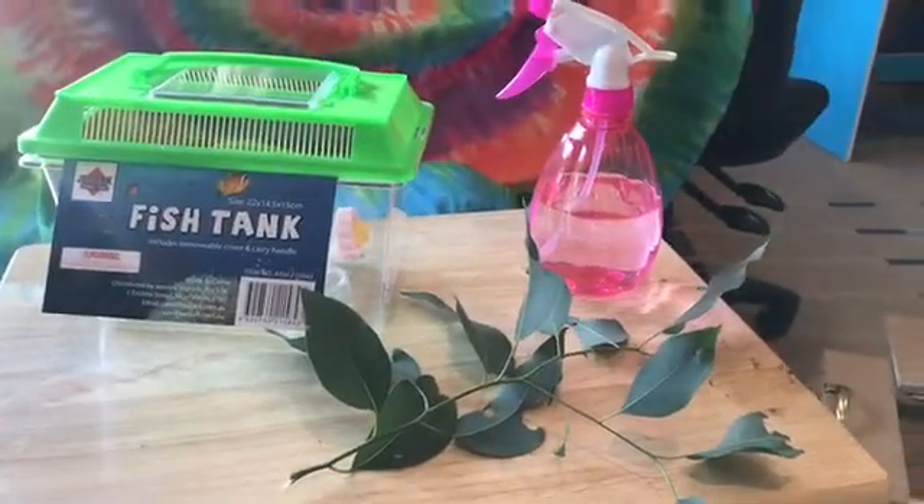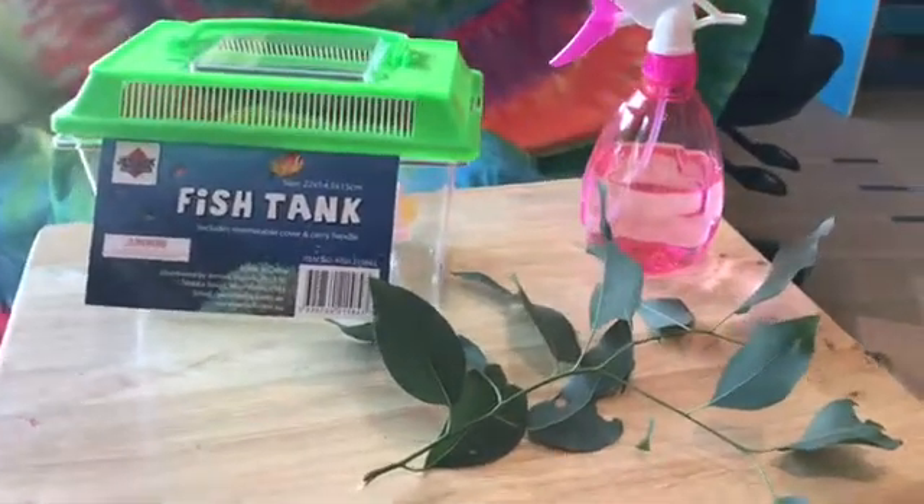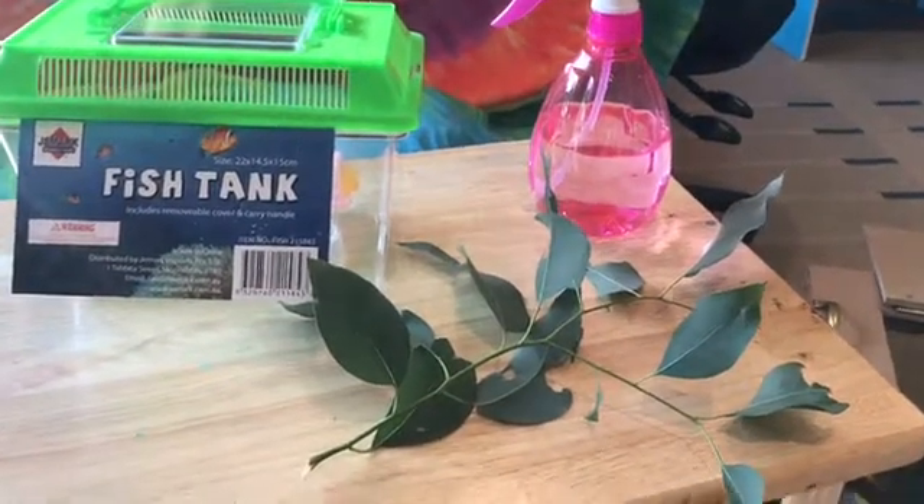This is everything you need to look after a spiny leaf insect. You need an enclosure, water with a spray bottle, and eucalyptus gum leaves.